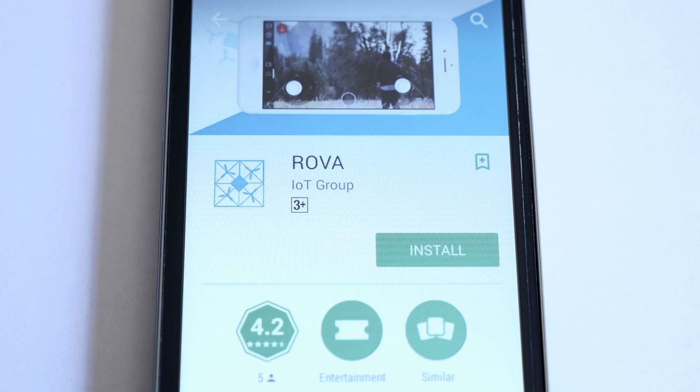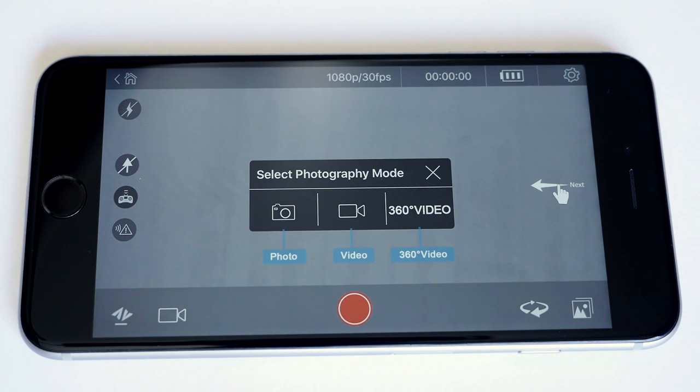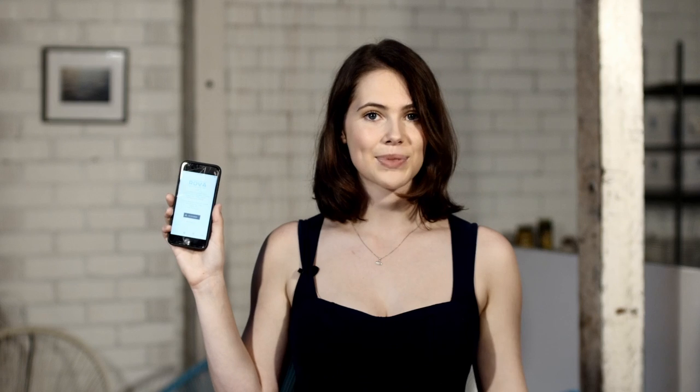You can download the Rover app from the App Store or Google Play. Check out the setup guide for more details on compatibility. When you open the app for the first time you'll be taken to a series of help screens that show you certain functions of the app. Once you've read these you'll be taken to the home screen, where you can connect to your Rover, check out the photos you've taken, go back to those help screens, or get some flight tips.